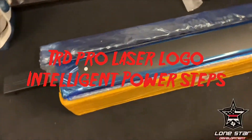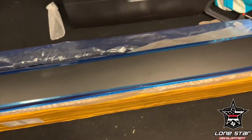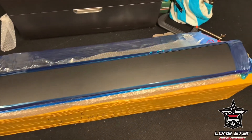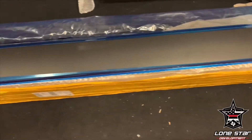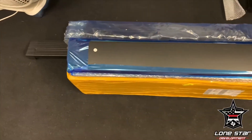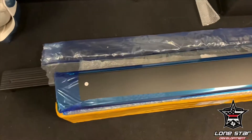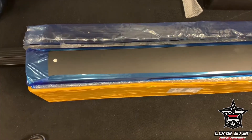Hey, what's up guys, this is Bishop from Longstar Development. Don't mind the floor, it's dirty in here, but just wanted to show you this amazing power step — it's flipped over. This is the TRD Pro one that you guys have been waiting for. There's one lucky customer in Canada who was fortunate enough to get a set, because we're not going to make a lot of these, but these are perfect.